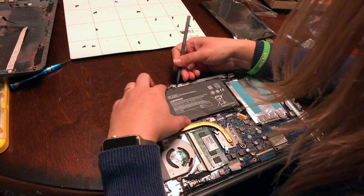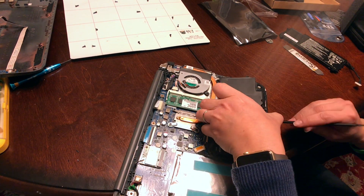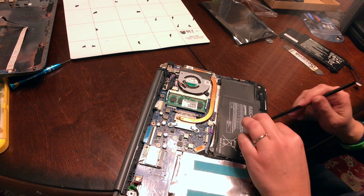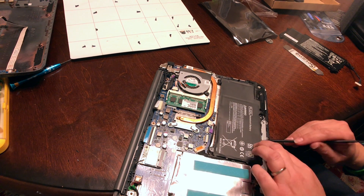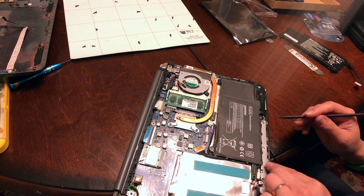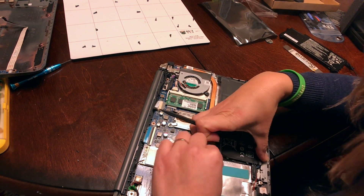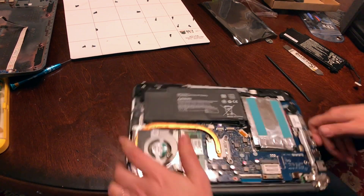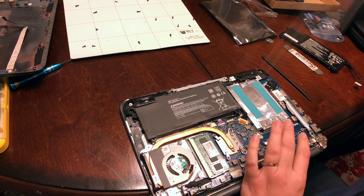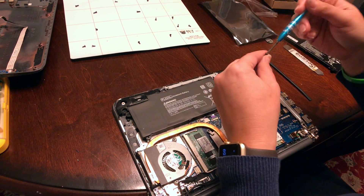Now the little cable goes here. I'm going to put this back together and secure the battery.